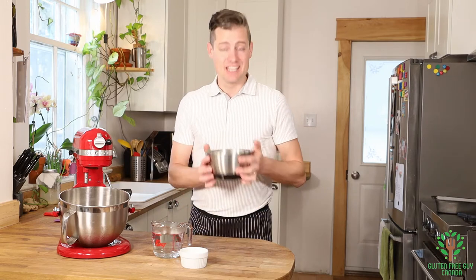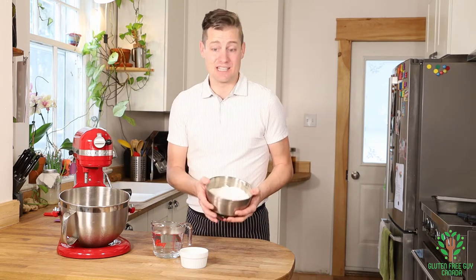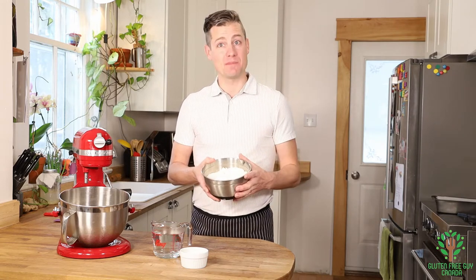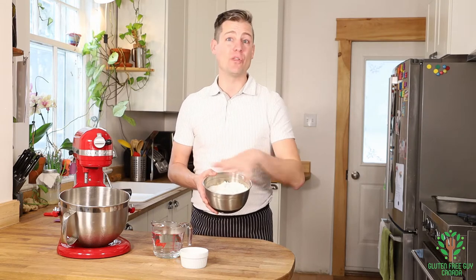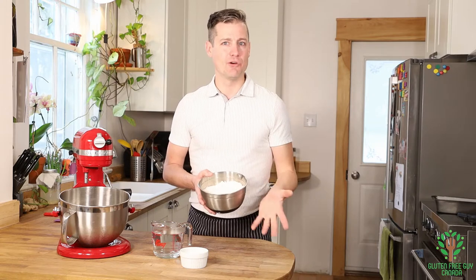Anything that requires yeast, you need the Frankie's bread mix. And it's just great. So that's what we're working with today — Frankie's bread mix. It has the yeast, it has baking powder, it has all the ingredients that you need to make a good quality artisanal loaf of bread.